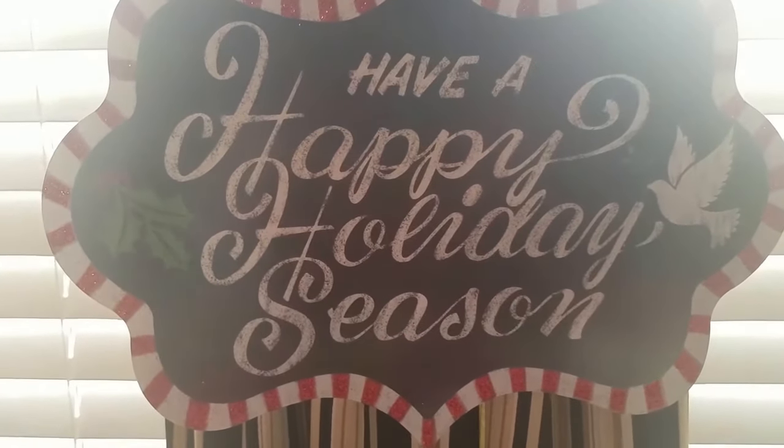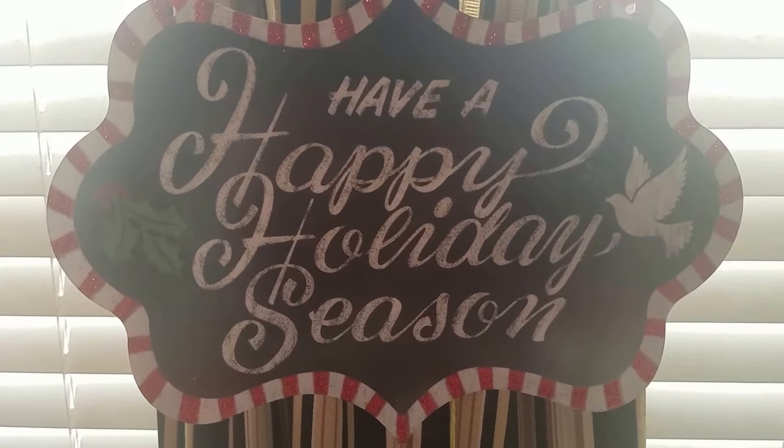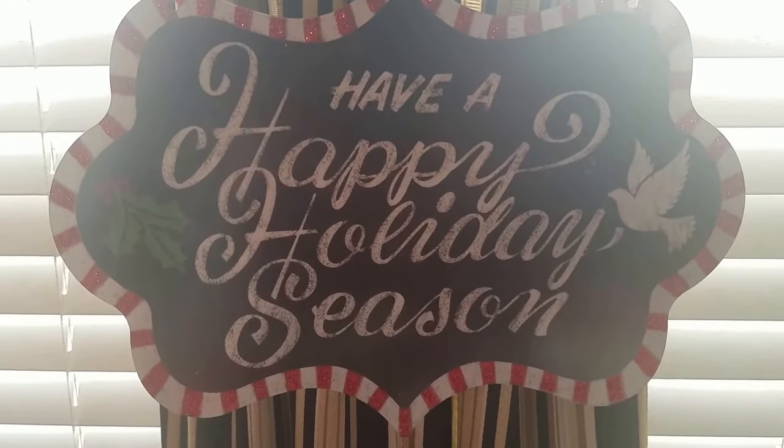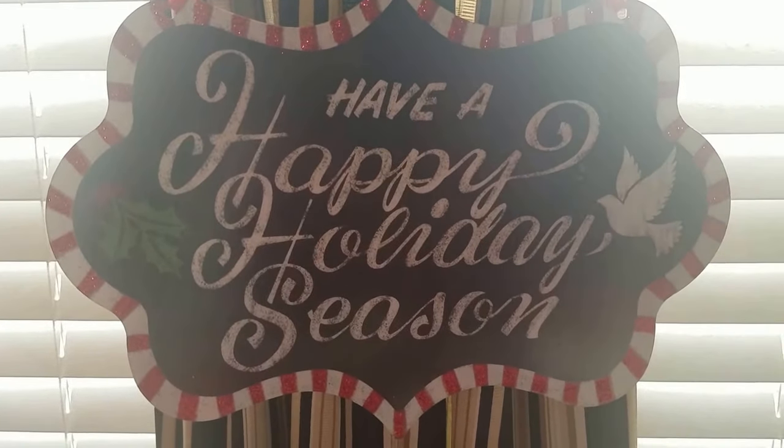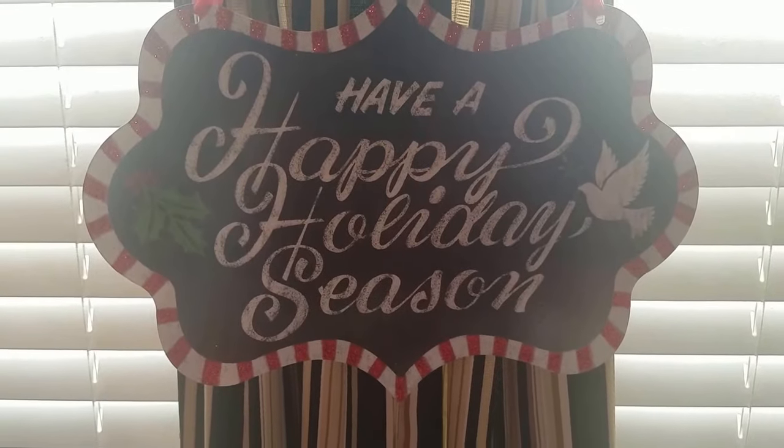Hello everyone, it's Sparkling Char, and welcome to my channel. Today I'm coming to show you my hot cocoa, coffee, and cappuccino bar that I put together for my family for the holidays. So without further wait, let's get started.